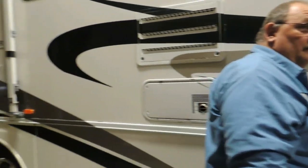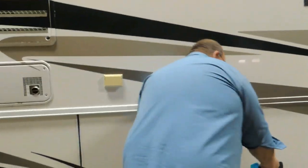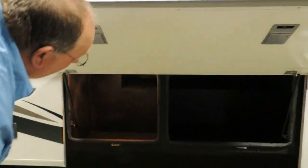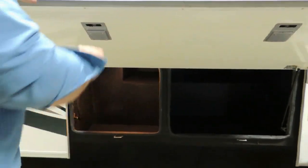Regarding the awning — is there a button inside for it, or is it all by hand? This is a manual one. These two compartments here — make sure there's nothing in those. That goes way up in the back, and there's one more in the front by the door.